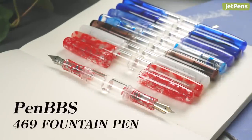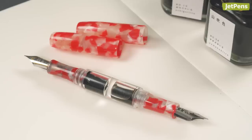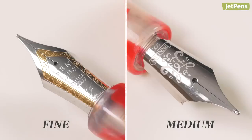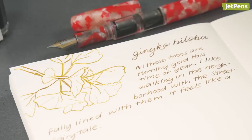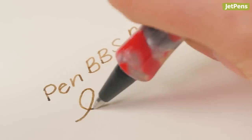Have you ever seen a double-sided fountain pen before? The Pen BBS 469 looks incredibly unique, with its two ink reservoirs and nibs on both ends. If you like to use different nib sizes and colors as you write or draw, we recommend picking one up to try. It comes with an eyedropper and even a rollerball tip.